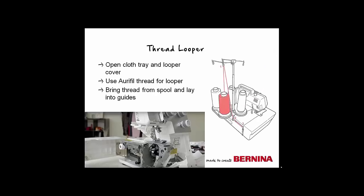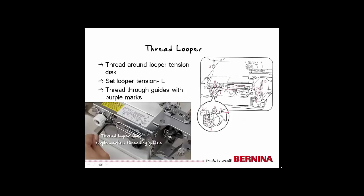Now let's thread the looper. Open the cloth tray at the side of the machine and your looper cover. We will use the decorative Aurifil thread in the looper, starting with the blue color. You may need to remove the anti-vibration cone if it is on your spool holder pin. It is also a good idea to use a spool cap if your spool of thread is small. Bring the thread from the spool into the thread guide, then straight back down to a guide at the back of the machine, before going around the side and into the tension disc. For this project, I lowered the tension to low to better accommodate the thicker thread. Once around the tension disc, follow the diagram and place the thread into all the purple-marked guides. You may find it helpful to use tweezers for this.